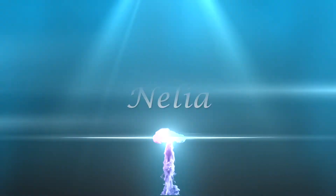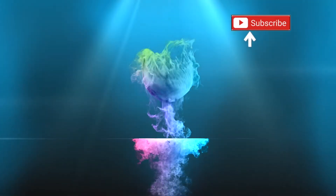Hi everyone, my name is Nelia. Welcome to my channel. If you're new here, consider subscribing. In today's video, I'm going to show you guys how to put this on. I'm also going to show you another one with this one. So if you want to see those looks, stay tuned.